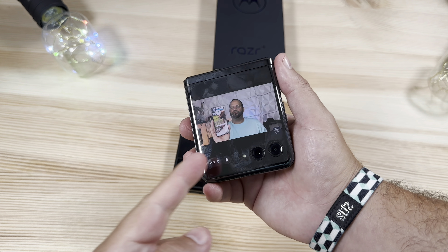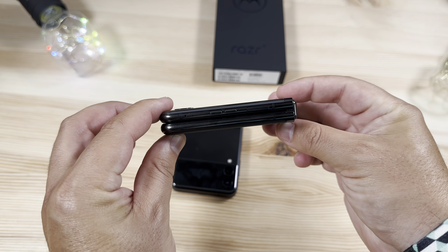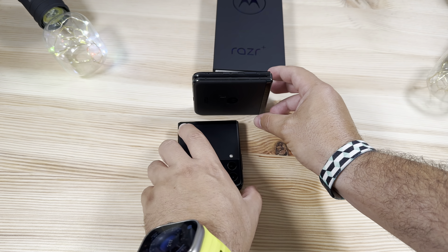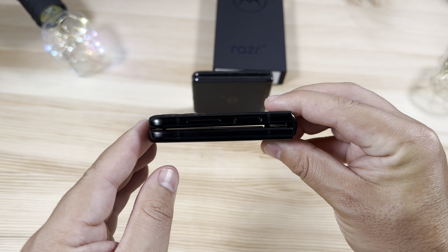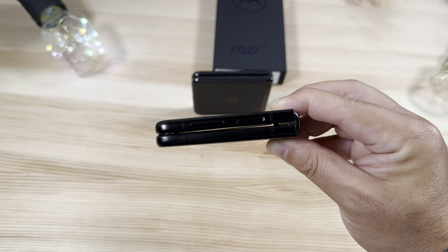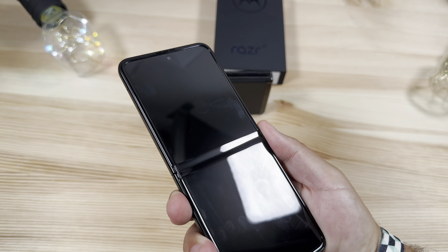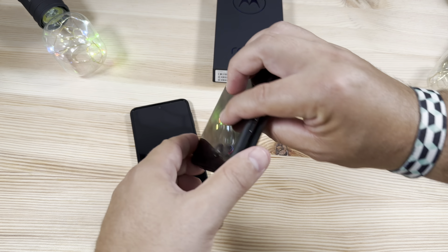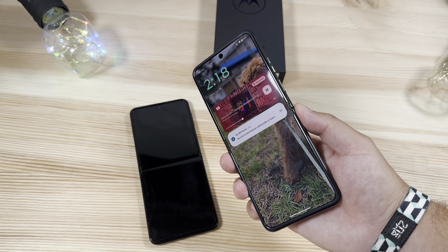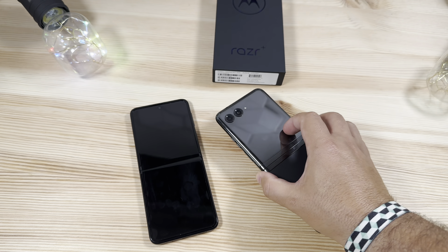Still better to have that option than not. One other thing: the hinge on the Razr is completely flat when closed — you cannot see through it at all. But if you look at the Samsung, you can easily see through to the surface below — it is not flush at all. Both phones show a visible crease in the right lighting, unfortunately. On the Razr it's not quite as prominent, but it's definitely there nonetheless.